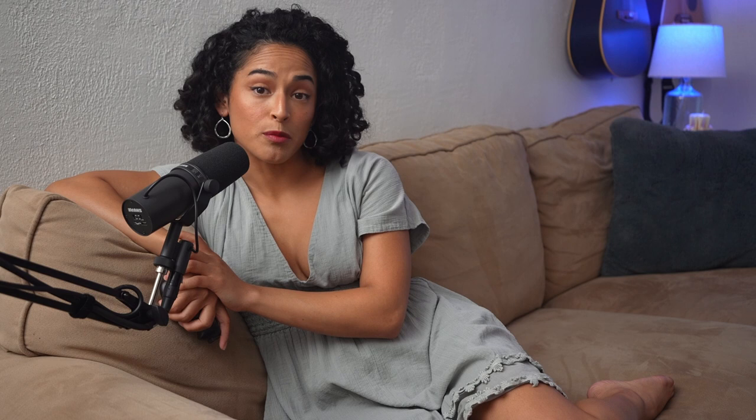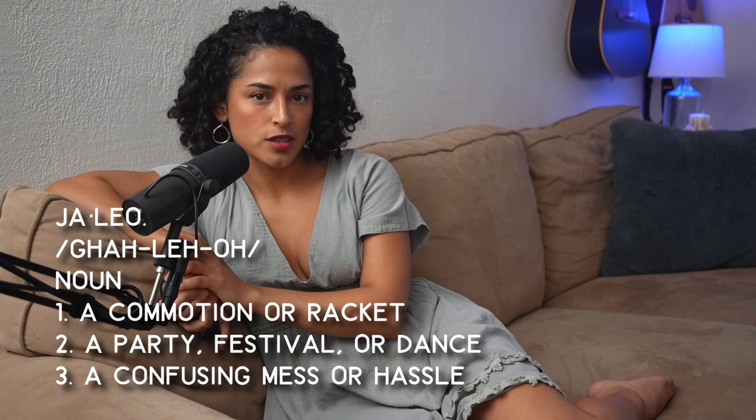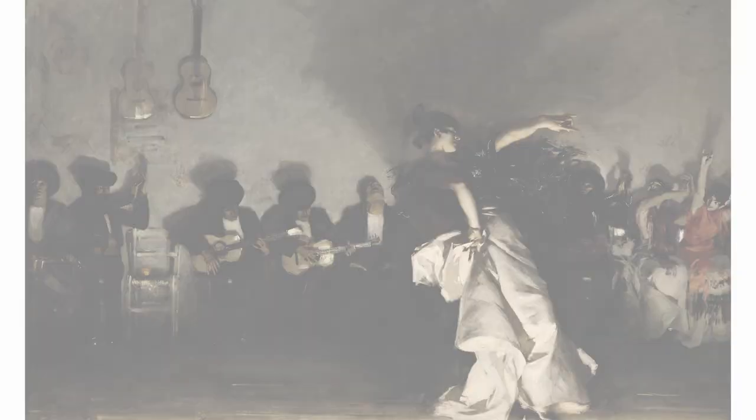The Spanish term "el jaleo" translates to "the commotion" or "the racket" in English — it's what you'd call a lively party with good music and energy. So after his first trip to Spain, John Singer Sargent, inspired by all he had taken in, painted an energetic scene and titled it El Jaleo.